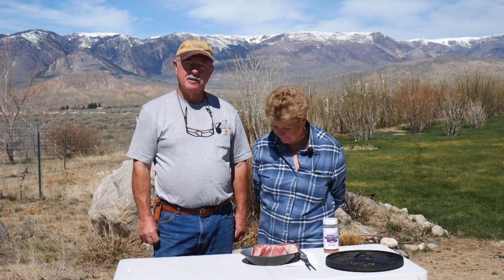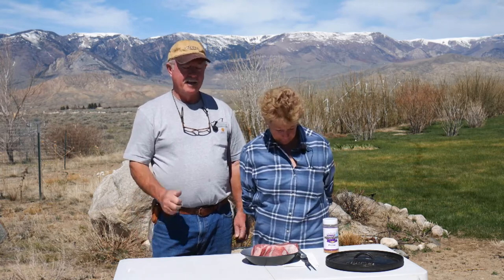Hi folks, guess what? It's Gary and it's Tamara, Wyoming Dutch Oven Cooking. And you know what? We're not down in that sunny southwest anymore. We're up here in this kind of cool Wyoming. Looking forward to an exciting summer of new recipes to bring to you. So hang in there. Here's a good one — Tamara's going to tell you about it.